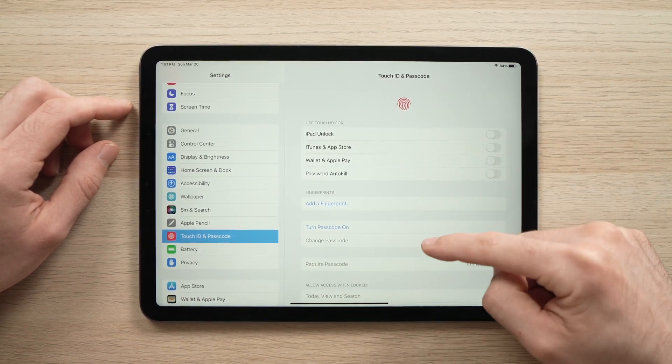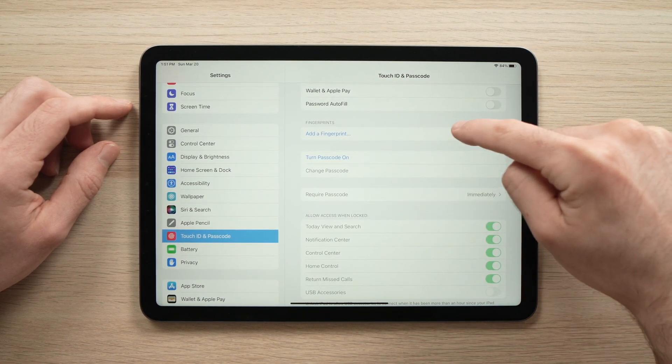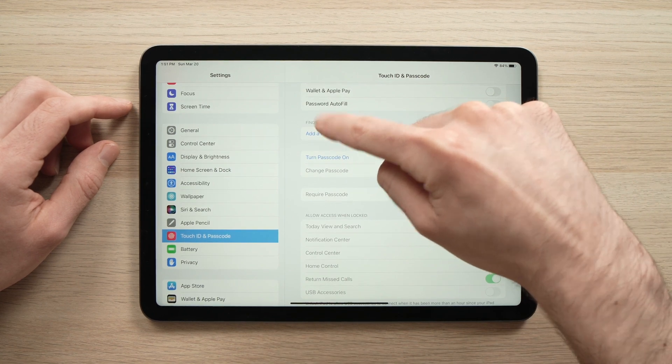Then from this screen on the right side, you need to press Add Fingerprint, right over here. Tap on it.